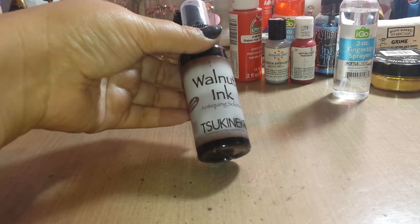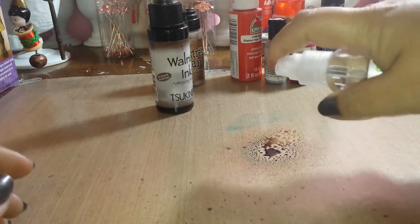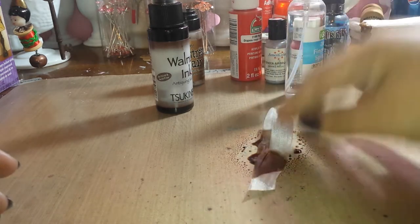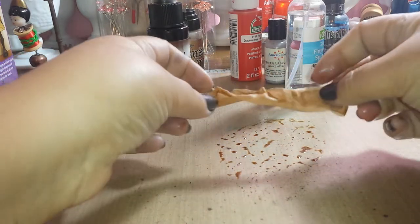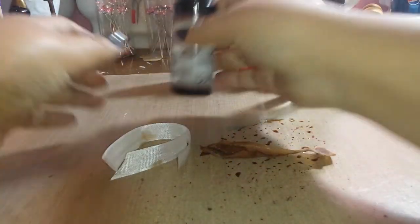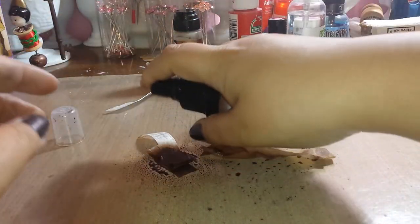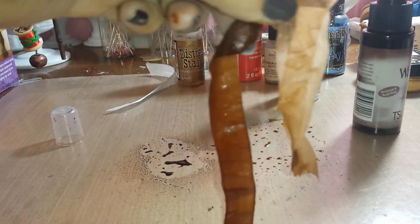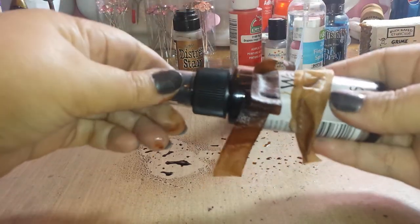This is the Sineco walnut ink — just add a little bit of water. Of course your inks work, and you could also use it straight on if you want a darker color. So look at those — with water, without, straight on. This is walnut ink by Sineco and most of the sprays work the same way.